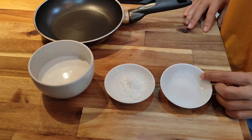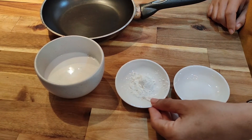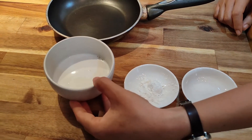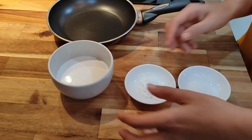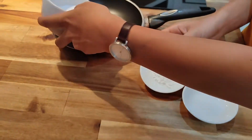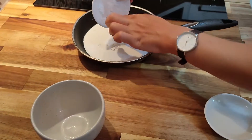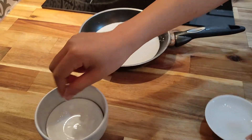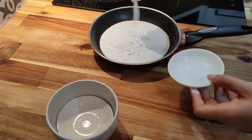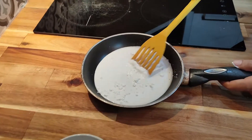We need salt, just a pinch. Corn flour, one teaspoon. And coconut milk, half a cup. Now what you do — we're going to put them together in a pan. Put the flour in, and you need salt, just a pinch. And we'll mix them first before you put on the heat.